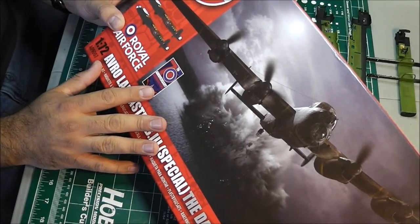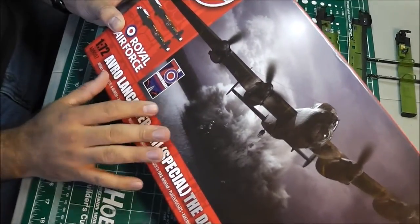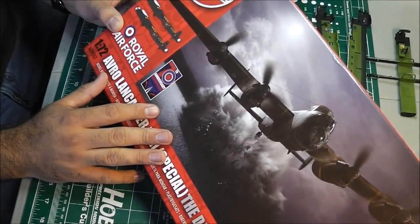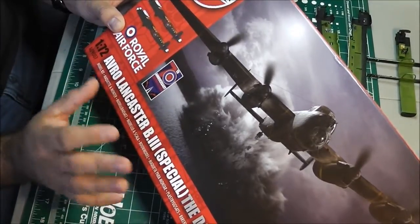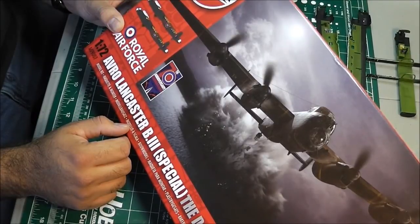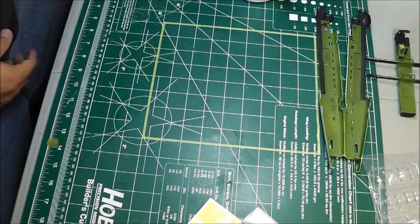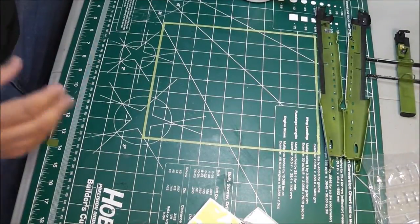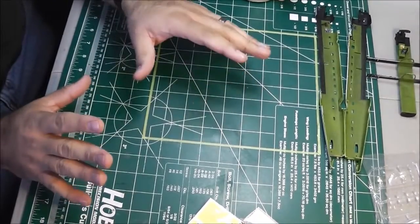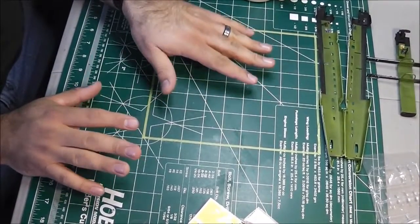I also have the Revell Germany version and it looked great, but this Airfix kit is considered the best, which is why I chose this manufacturer. So far it's a very, very nice kit. I wanted to add some extra detail to it, but not too much because the kit itself is actually very, very good.